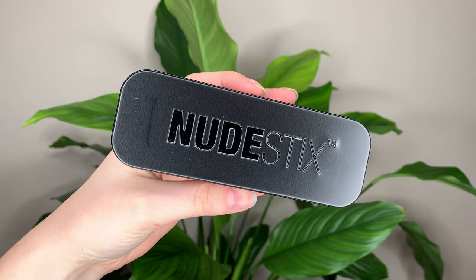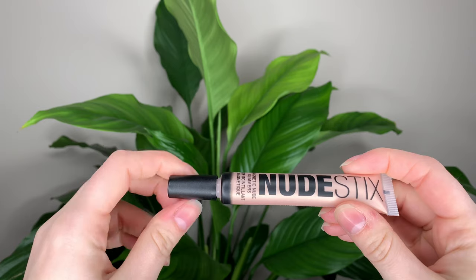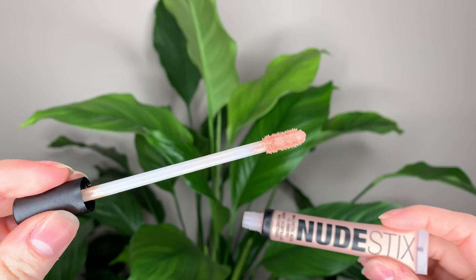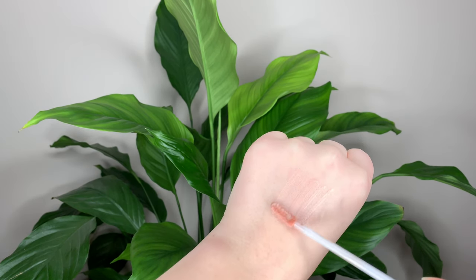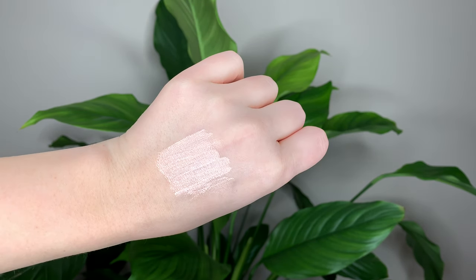Today I want to talk about the Nudestix magnetic nude glimmer highlighter. This is a new highlighter formula from Nudestix — it's 30 Canadian dollars or 28 US dollars and you get 0.34 ounces or 10 milliliters of product. They came out with three shades: bronze eye babe, which is a deep bronze; 24k goddess, which is a gold; and 99% angel, which is the one I got — it's like a champagne color.